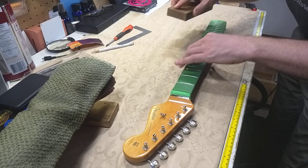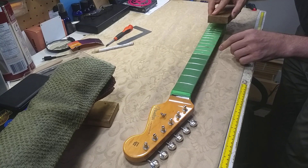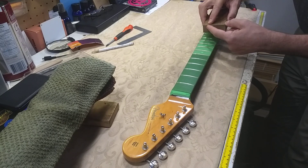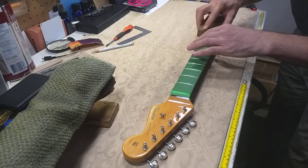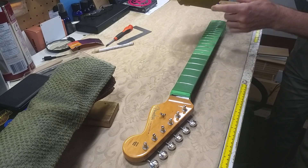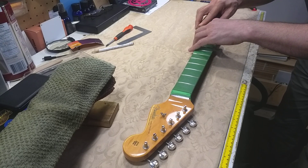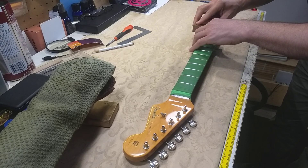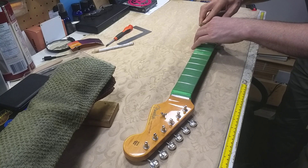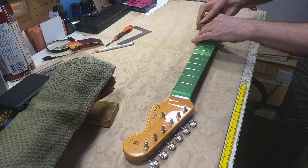I'm going fairly lightly. Right now all I'm trying to do is address these problem spots. I'm working on the front tip of the block, and there's some residual light sanding going on on the rest of the block. But I'm not pushing very hard, so it's not taking much material away from the frets at all. One of the keys is we want to take away as little material from the fret as is necessary to get a proper leveling and radius in all the frets.